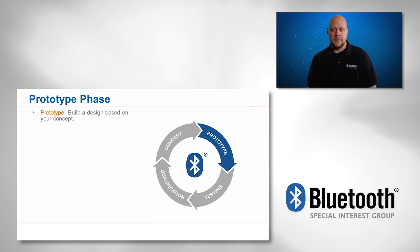There are also chances to test your prototypes with other members at the Bluetooth unplug fests, or UPFs. The SIG holds three UPFs a year that are alternated in every region of the world. The UPF is a great way to get hours of interactive testing done in just one short week.